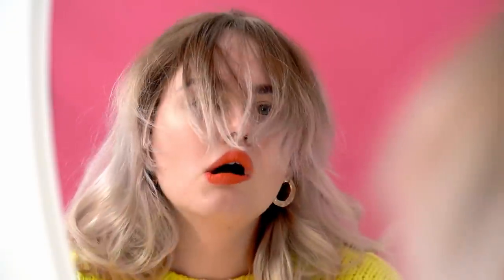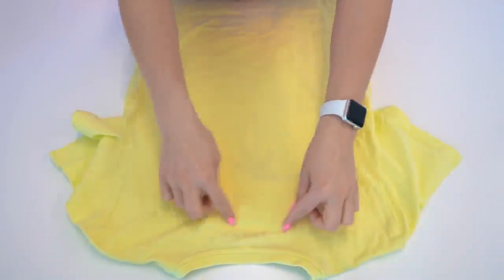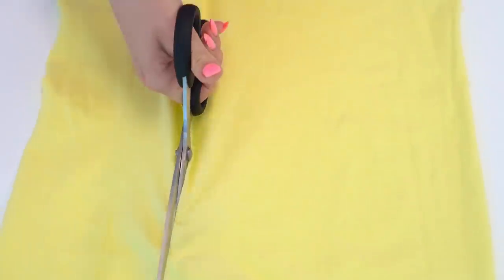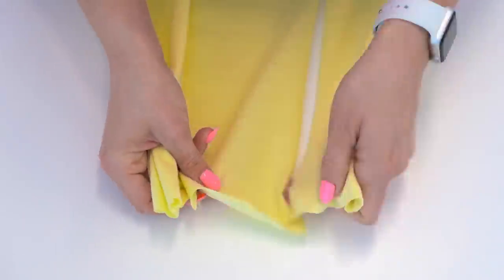Chloe is applying makeup, but her hair keeps getting in her face! It's a pity she doesn't have a headband to hold her hair. But we can easily make one out of fabric we don't need — for example, out of an old cotton t-shirt! Let's cut off three long stripes of fabric and then just braid them.